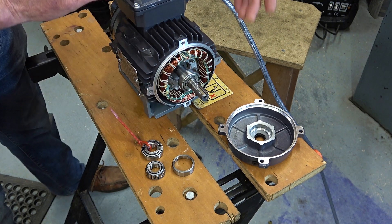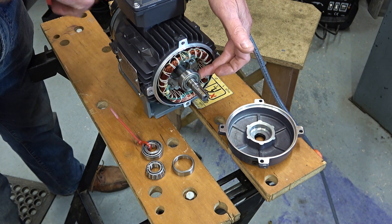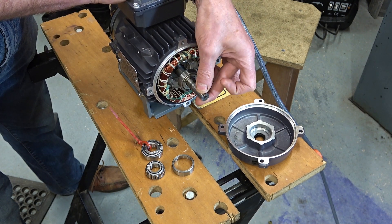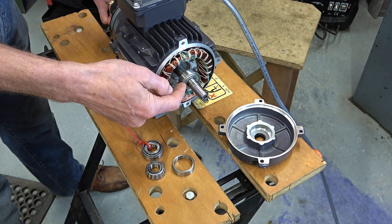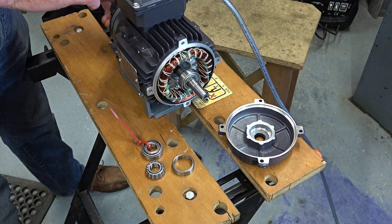Even though we know this bearing has quite a bit of wiggle, and the one at the other end is the same, I actually can't move this armature very much - it's pretty solid. And that's because of the way that I've mounted the chuck with a thrust bearing which is acting against the opposite number to this. So that's pretty rigid as it is.